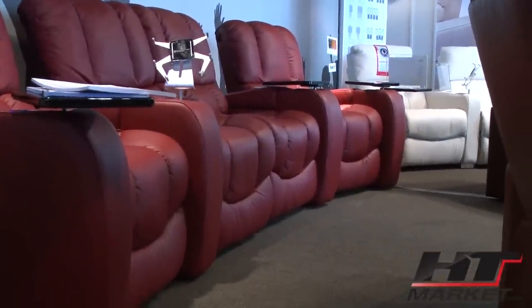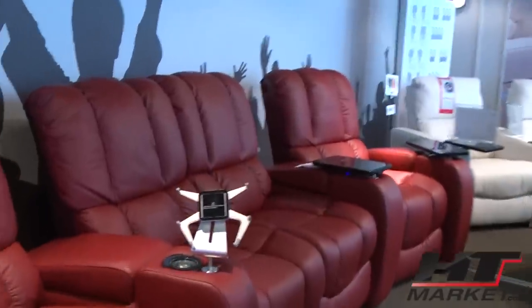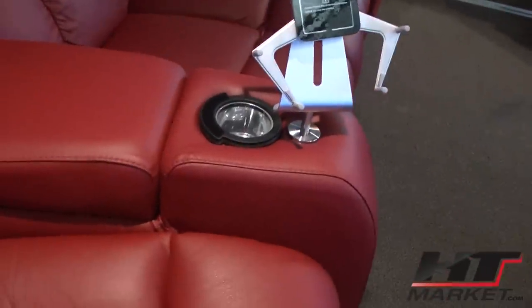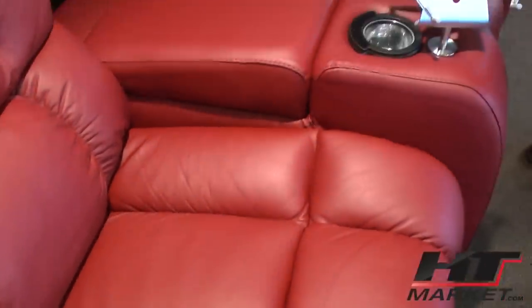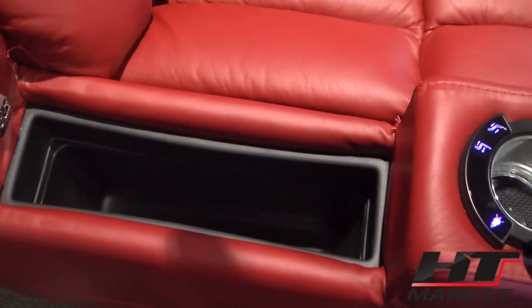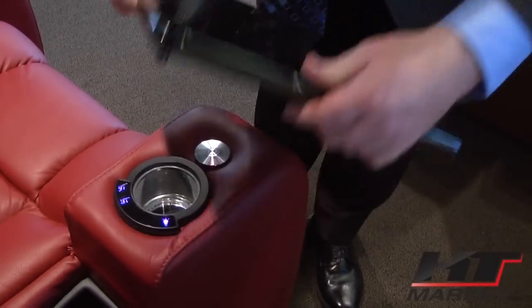You've got nice tailoring on the chairs and kind of a bucket seat look. Let's do the arms — it has storage arms. This is the straight arm storage with the tray.